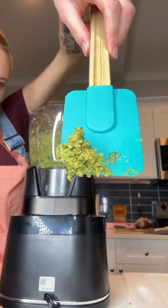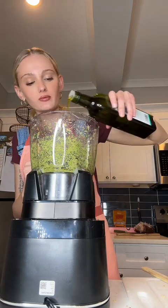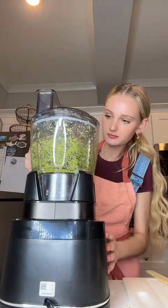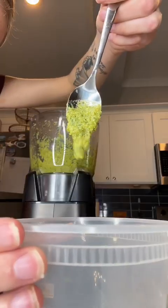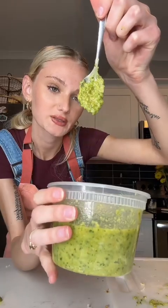Now that it looks like this, I've got a quarter cup of extra virgin olive oil. I just pulsed this. Once it looks like this, add as much cheese as you want and pulse again. Pesto's done.